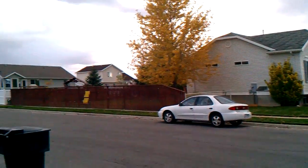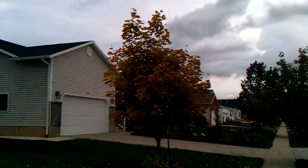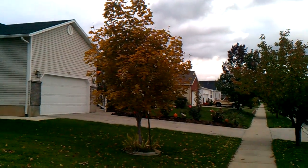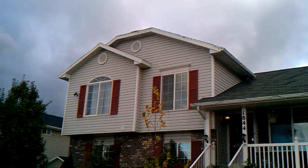Looking down at the street and all around. It's autumn, so all the leaves on the trees are changing colors. And then back up to the house to see what we've got there.